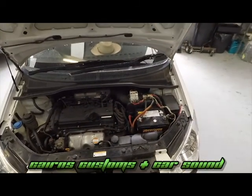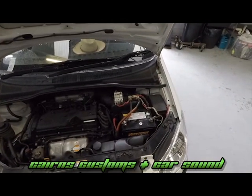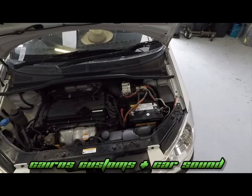G'day guys, Waz here from Cairns Customs and Cars. Just wanted to follow up on a little photo we posted on Facebook a little while ago about our dear friend here with the Hyundai, who's done his own wiring.